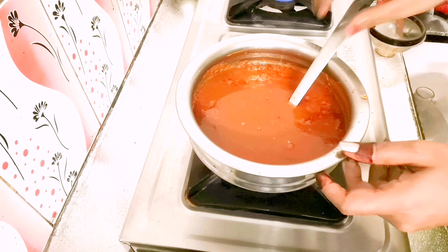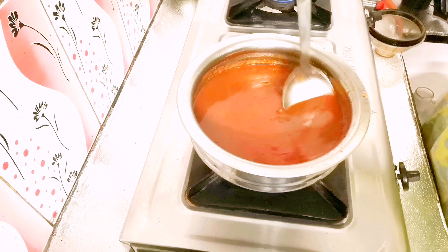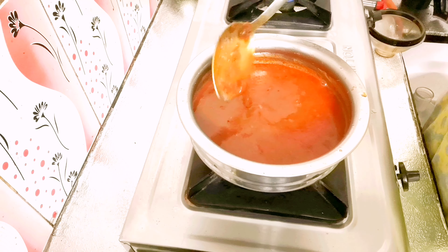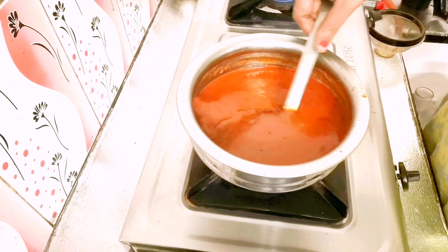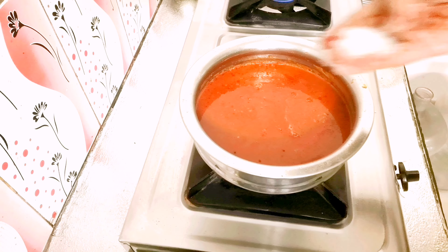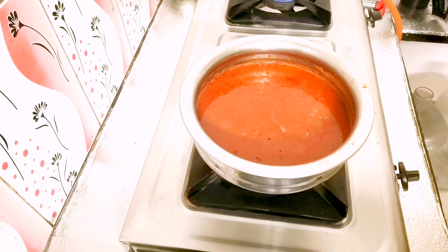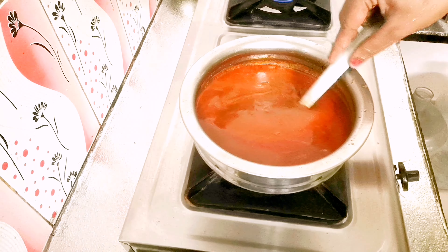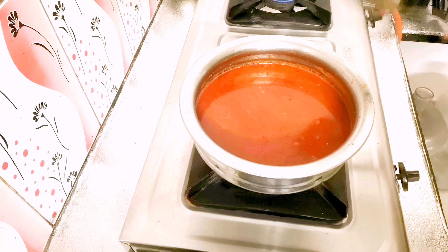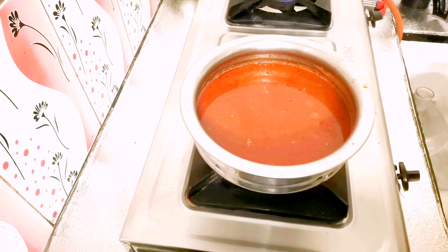Now I am going to make it perfect. The consistency is very good. I have a little bit of water to adjust. The whole process takes about 10 minutes.